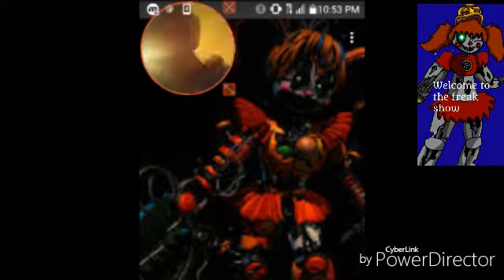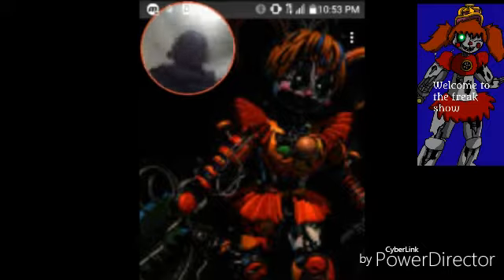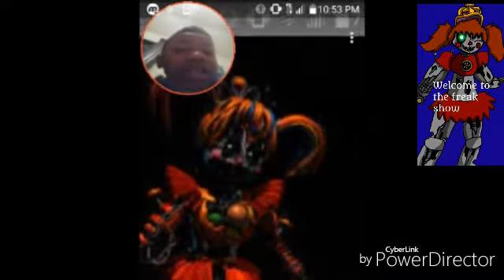Now, the model is called Scrap Freak Show Baby, or maybe Freak Show — I'm losing my words. But anyway, I'm just going to reveal her.